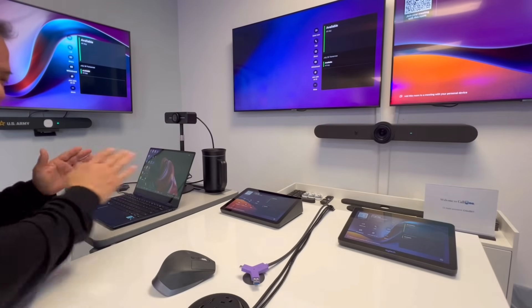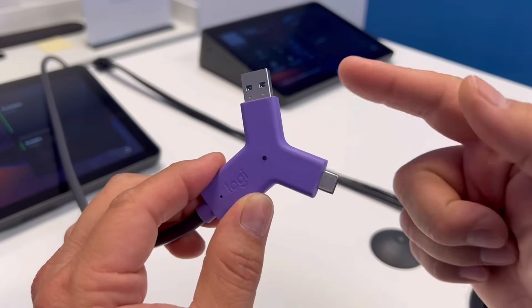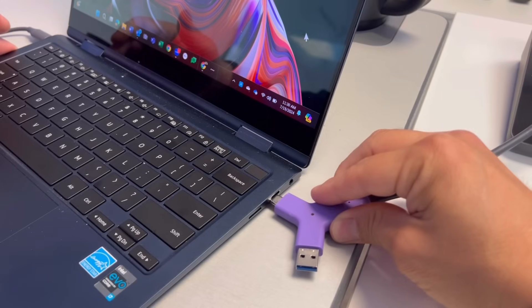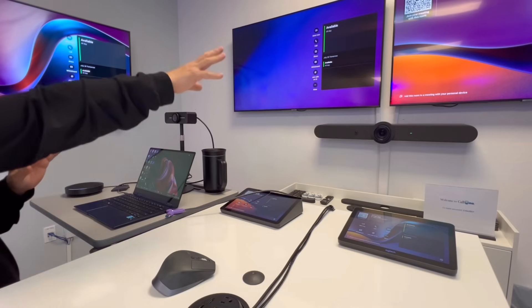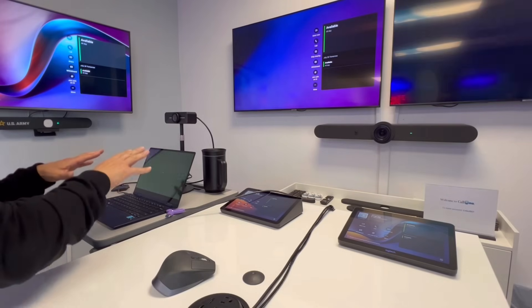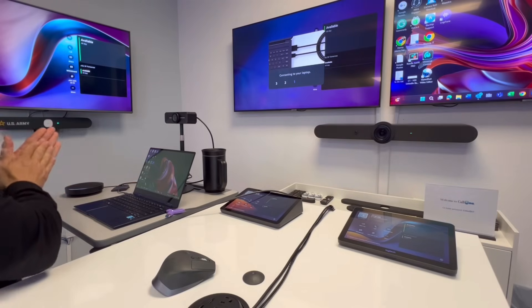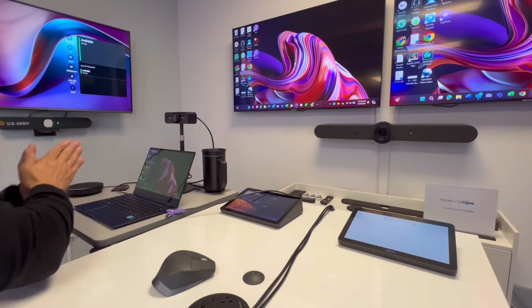Any team member can simply walk into the room with their own laptop, take the Logitech Switch, connect it to their laptop — there's a USB-A and USB-C option available — and plug it in. It's going to convert whatever is on the display up on those screens, changing over from a Microsoft Teams Room into a BYOD space.